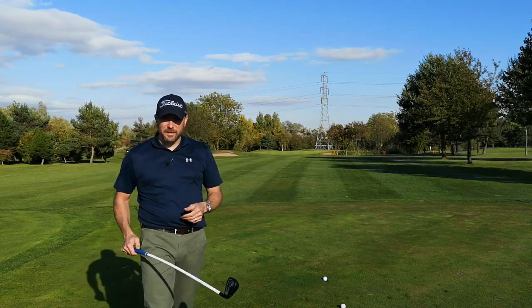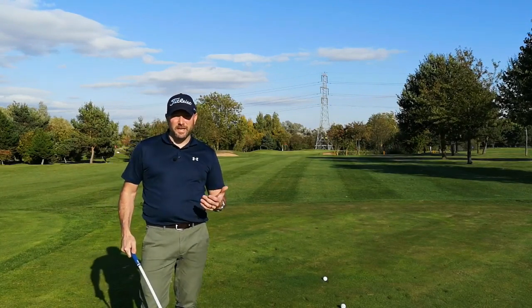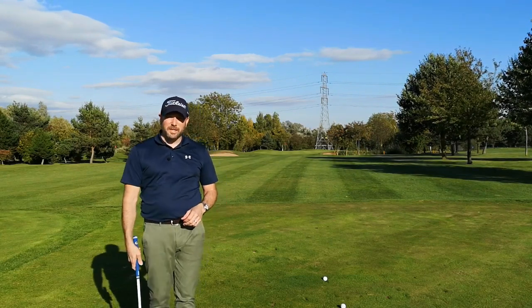First thing we'll look at is the tempo and how this is going to help out. I'm a golf coach, I've been coaching 20 years now, and people struggle with getting the tempo right — that's really the first thing you've got to get right in your golf swing. That's what you see all the top players doing.